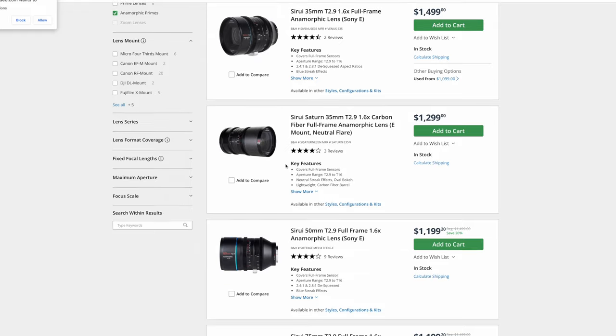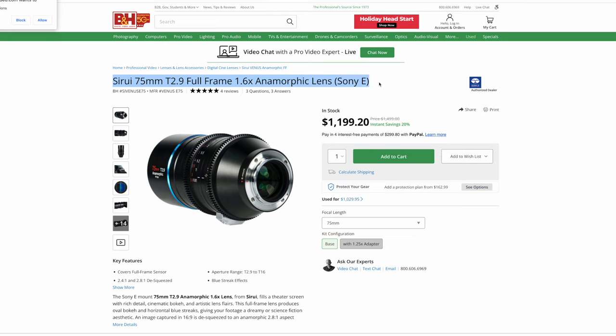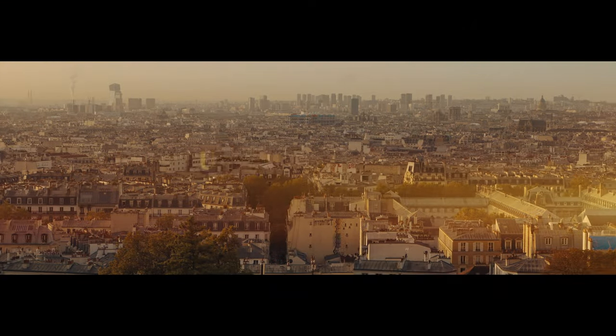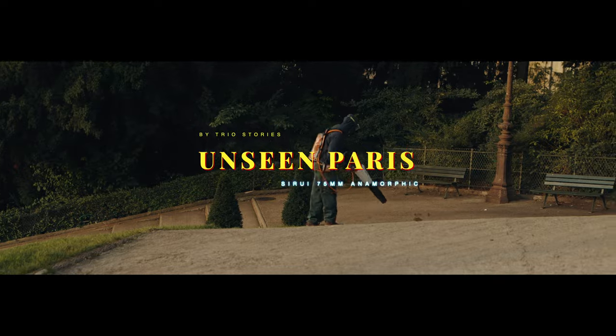They're a reasonably affordable way to access the anamorphic look. Still, $1,500 is not nothing, but by cinema standards it's like spare change, so let's just agree that it's reasonably affordable. We created a cinematic vlog called Unseen Paris, which is going to be down in the description and up here, so check that out if you haven't already — we're going to be using snippets throughout this video so you can see the shots and the look achieved with this lens.